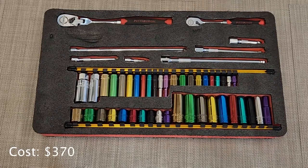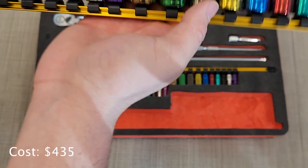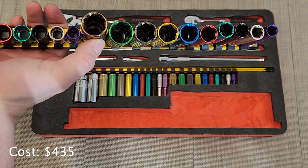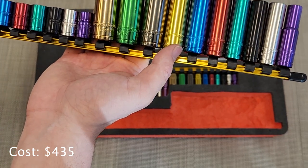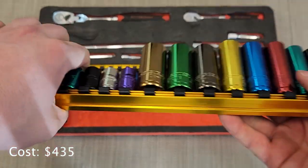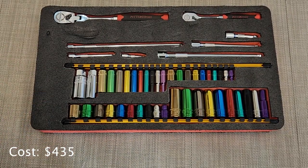Here's the top layer of my mobile toolbox. I have two socket rails — one has 3/8-inch sockets in both short and deep. The short ones are 12-point sockets and the deep are 6-point sockets. I like these socket sets because they're cheap and Harbor Freight replaces them for life if you break any. They're also colorful so they're easy to find in the dirt. I also have the same short and deep sockets for quarter-inch, with the shorts again being 12-point and the deep being 6-point.